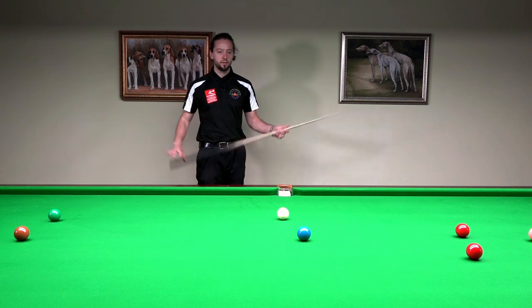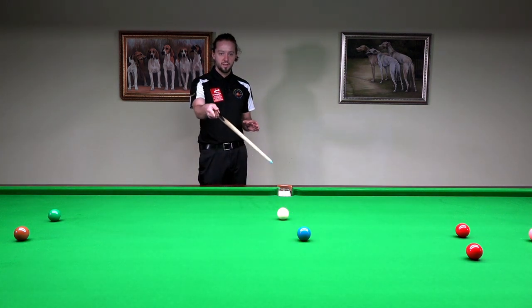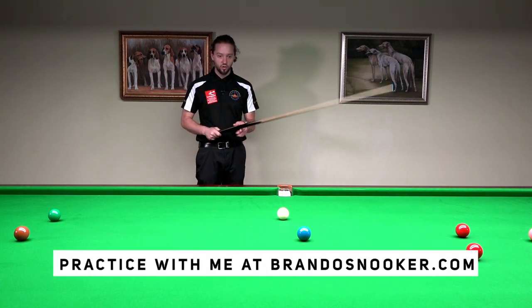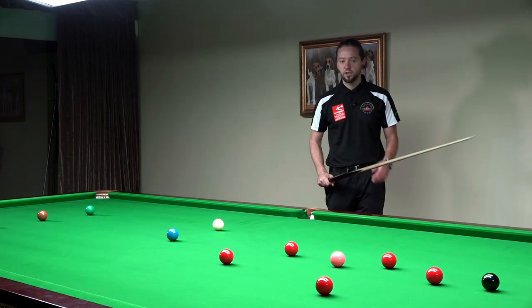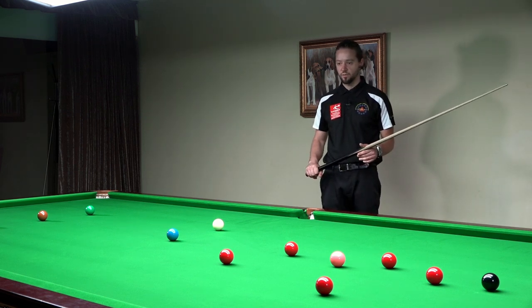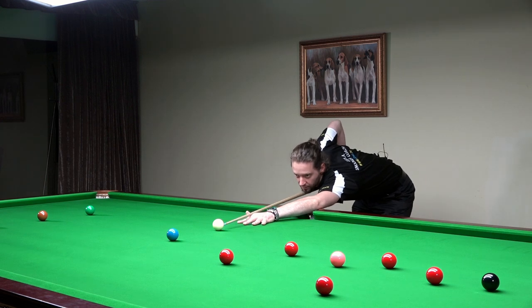The final part of your pre-shot routine should be to visualize the shot. Look at the blue, see the line from the blue to the pocket, standing right behind the line of the shot, right behind the cue ball, and then see the line of the cue ball finishing there nicely on that red we've chosen to play for. You forget all about this, go down on the shot, and just play it.